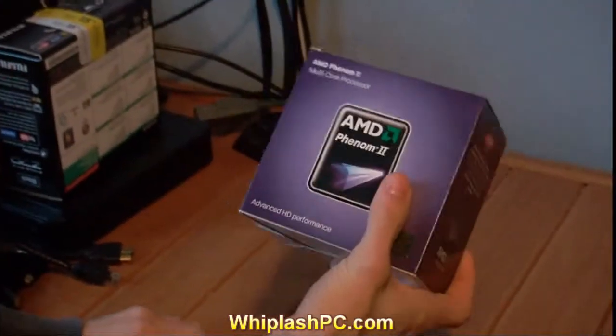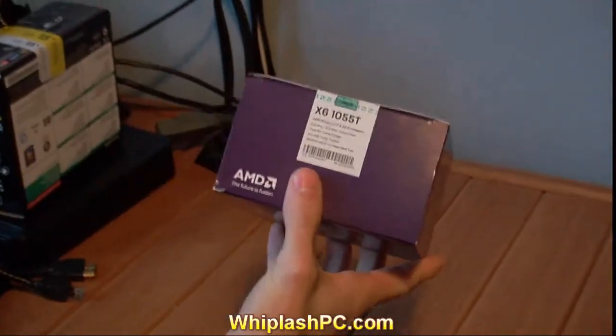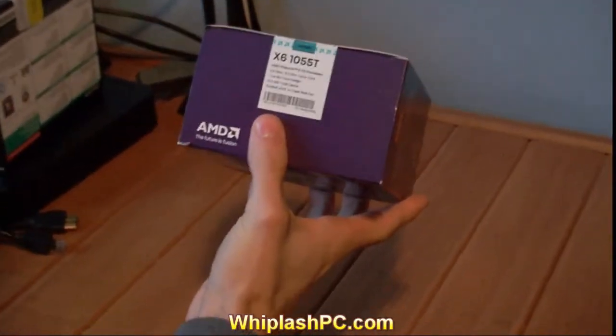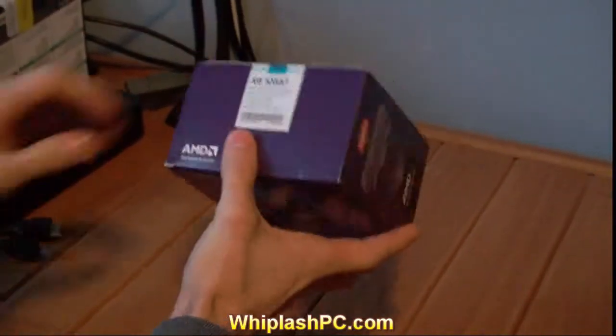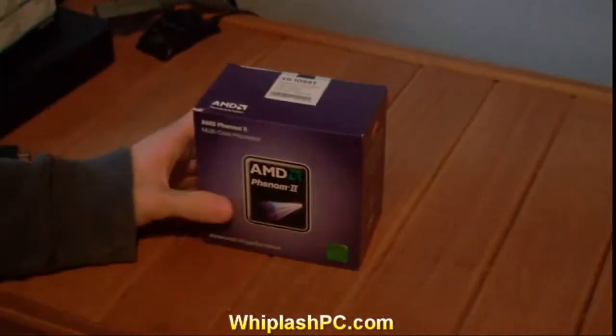It's a 2.8 gigahertz version. There are better 6-core versions out there — this is basically one of the beginner 6-core options. Don't get me wrong, this is very fast. A 2.8 gigahertz 6-core processor is going to take you anywhere you want to go. It's basically equivalent to an i7.